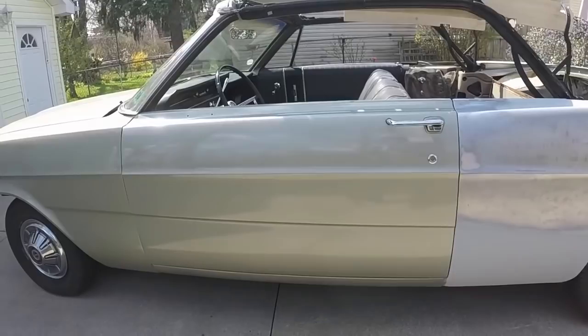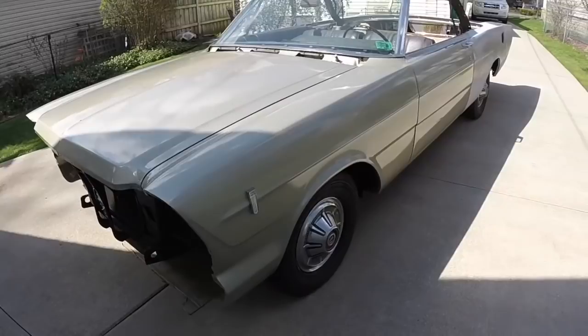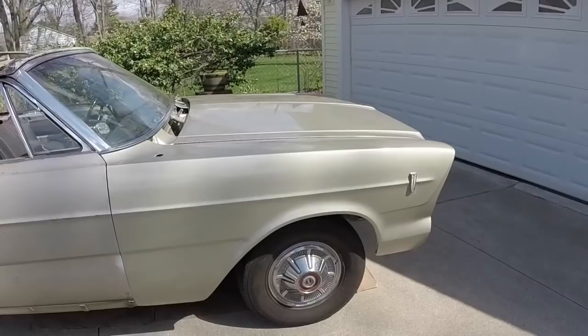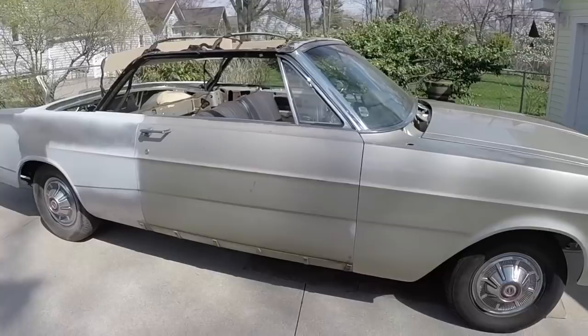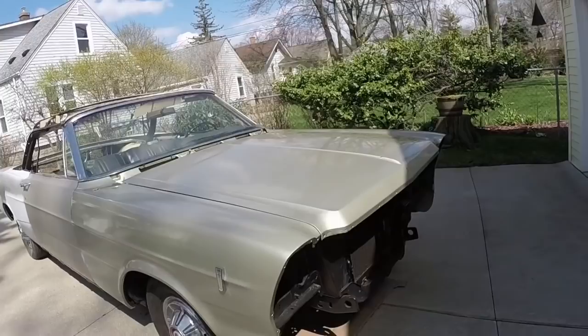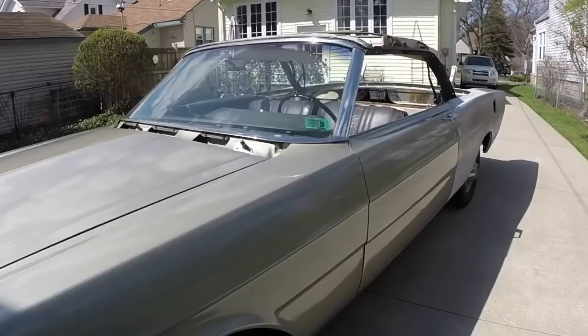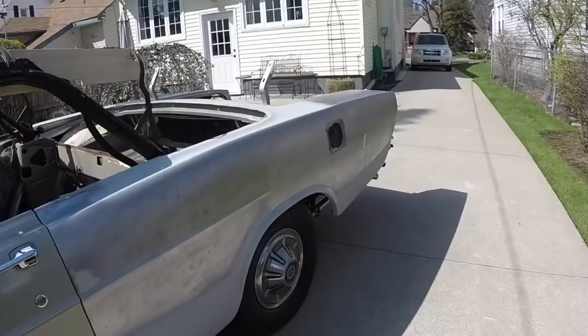Let's take a walk around and look at the stuff all painted up. Nothing's lined up like I said — it's just hanging there. That's because I'm going to be taking this door off yet, and I'll get everything lined up after everything's painted, when all the bugs and pollen are out. But what a difference that makes sitting out in the sun. It's going to look good all finished up.